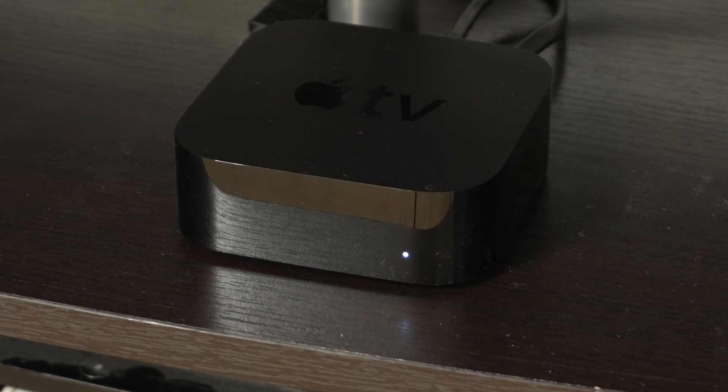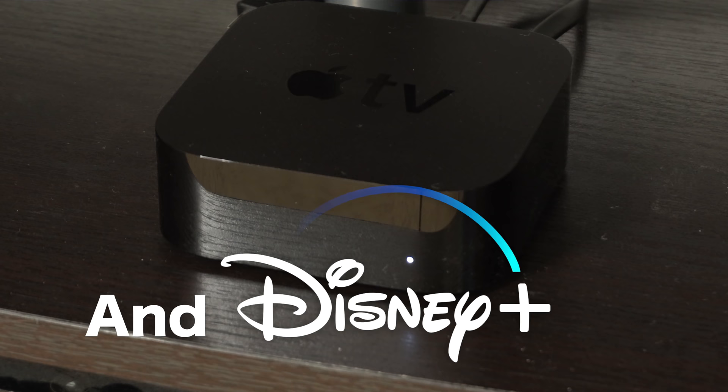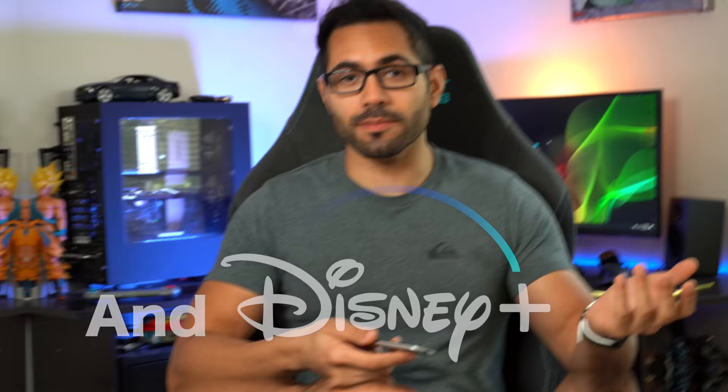Now that Apple TV Plus is available, I'm sure there are a lot of people picking up the unit for the first time. Let us begin with the very basics and work our way up to the more new stuff.